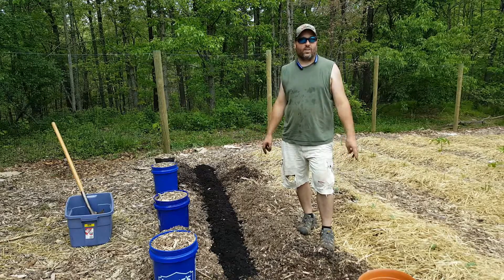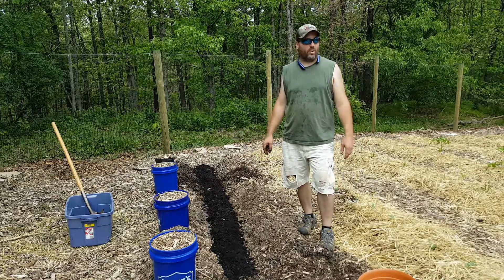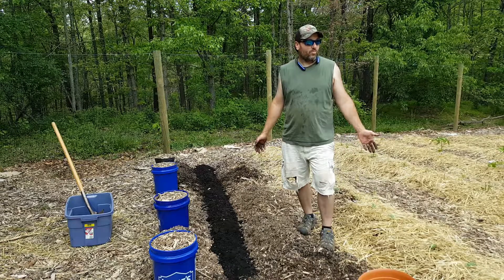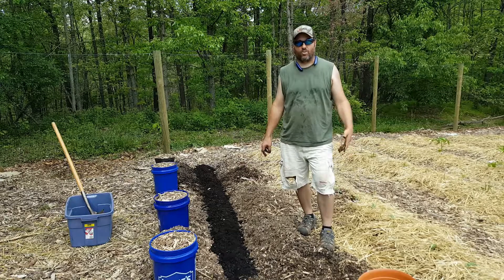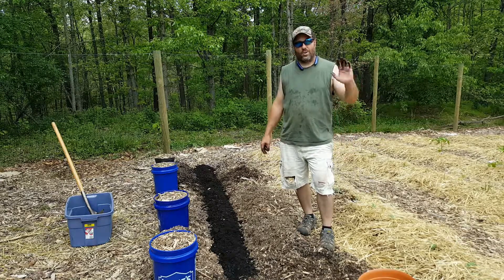This is the way we're trying to eventually make our living — the faster I get home, the more content we can put out and help you guys through your situation. As always, we'll see you next time.